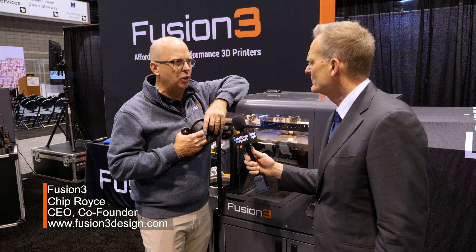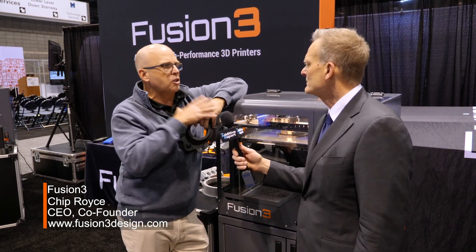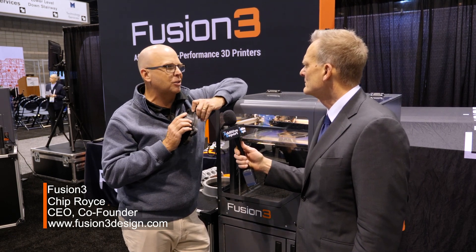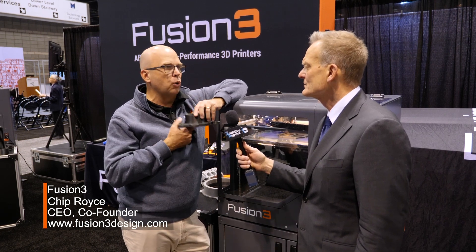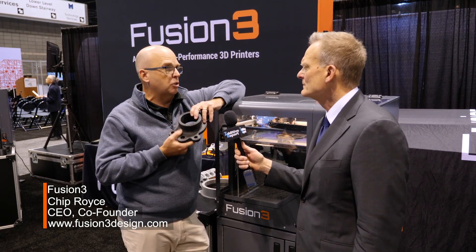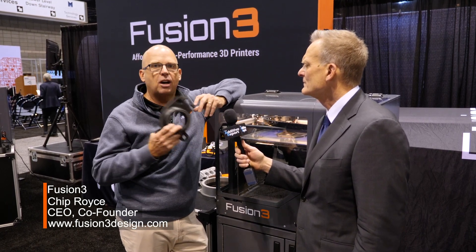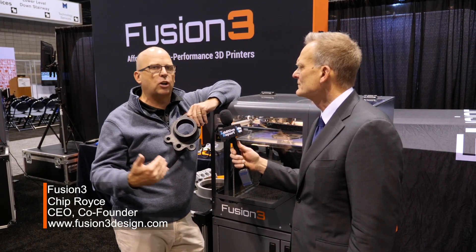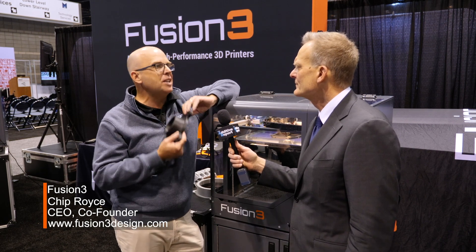I used to be in the PC industry before I got into 3D printing about six years ago. When I saw this industry, I was amazed because I saw the materials as basically like the software is to a computer. Case in point, the industry has really embraced adding carbon fiber to plastics — it adds some really unique properties in terms of rigidity and strength.